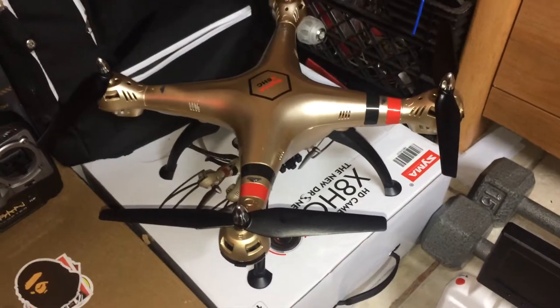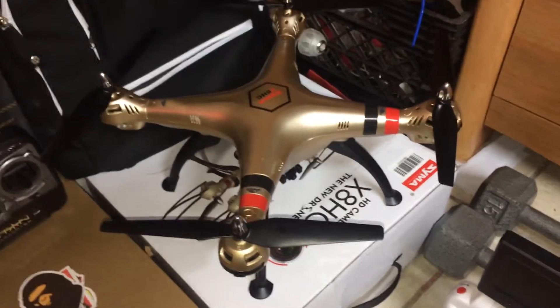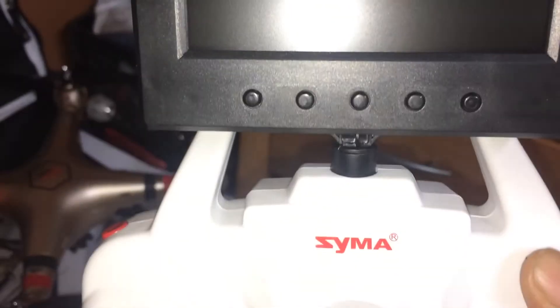So here's my controller now. I used that post there from another controller I had, but pretty much that's what it looks like now. Let me turn it on.